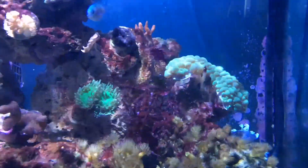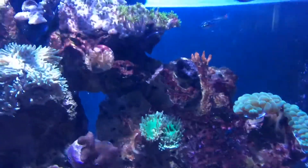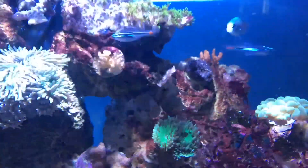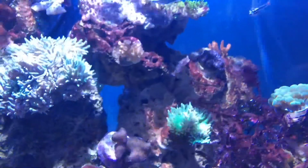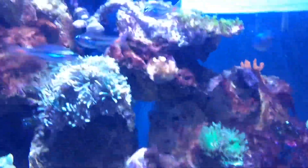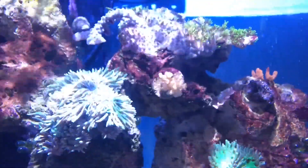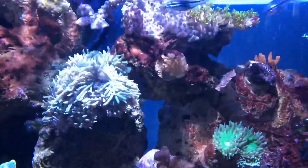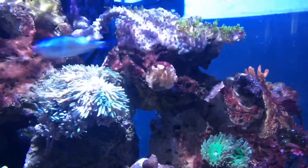The bubble coral is doing well. The Acans are doing well. The monty cap is kind of sideways, wedged in there. This particular SPS in the middle isn't doing too well — well, I mean it's doing okay, it's not bleaching out.